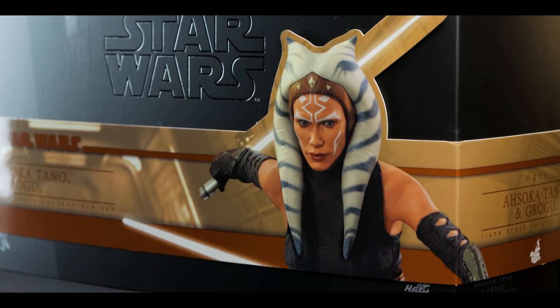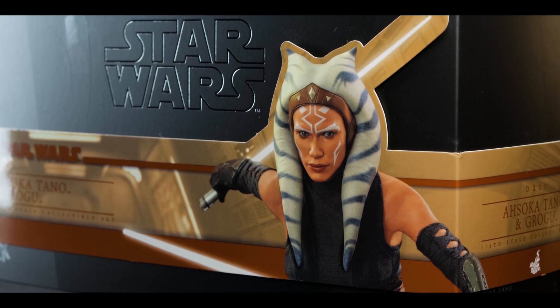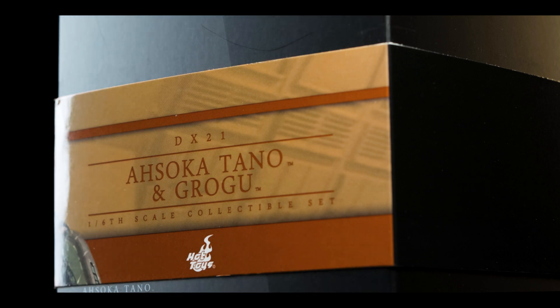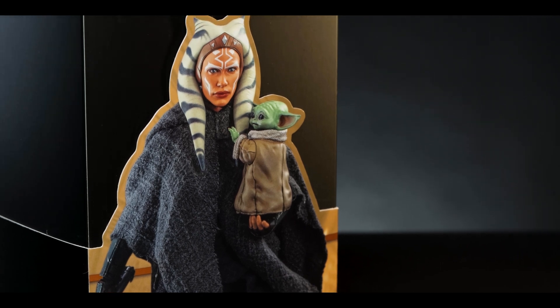Beginning with the cigar wrap, we have our usual suspects — a photo of the figure on the front featuring the muted Season 2 colorway as well as the product information. On the right side of the band, the product information continues. And for the left side, another photo featuring Ahsoka Tano holding Grogu.